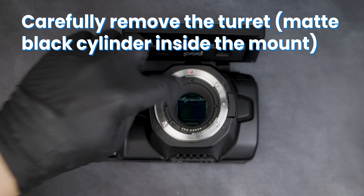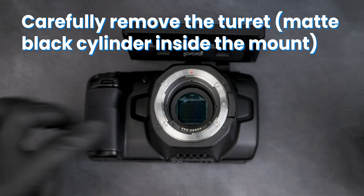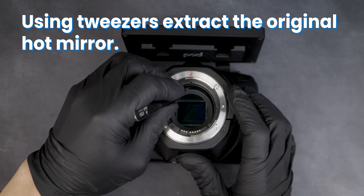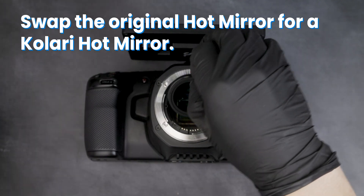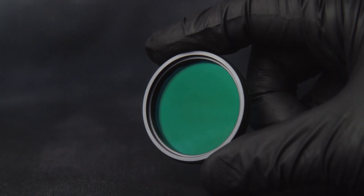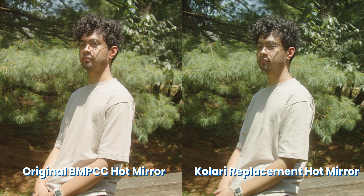Carefully remove the turret — the matte black cylinder inside the mount. Using tweezers, extract the original hot mirror and swap it for a Kalari hot mirror. We offer replacement hot mirrors designed to match the color of the original Black Magic hot mirror.